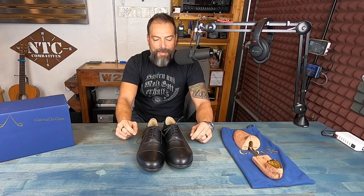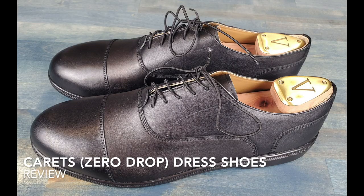Hello, it's Helder here, and today I want to talk to you about these minimalist dress shoes brought to you by a company called Carrots. If you've been following my work for a while, you know that I'm definitely partial to minimalist footwear.